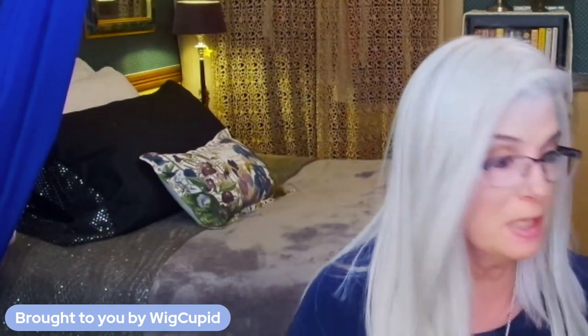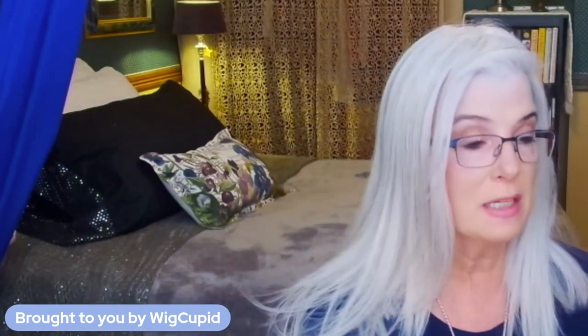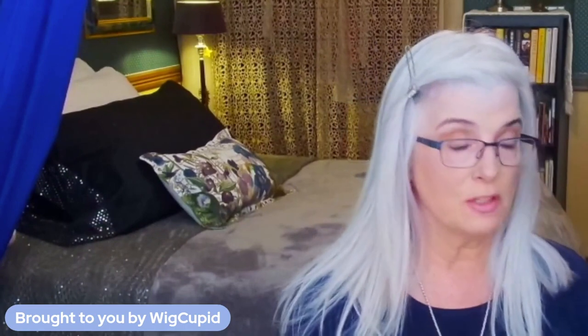Just beautifully done by Raquel Welch. Now this piece at the front may bother you if it's flopping, but I love a long fringe so it's fine for me. I will train her — put her on the wig head, dampen her, take a clip right here at this part to train it to go back. If not, you can always use a low-heat tool to train her that way as well.